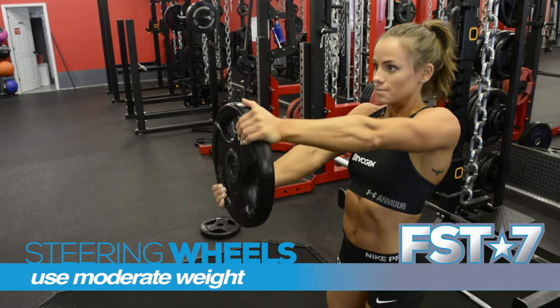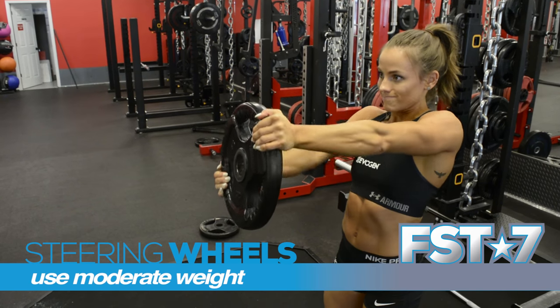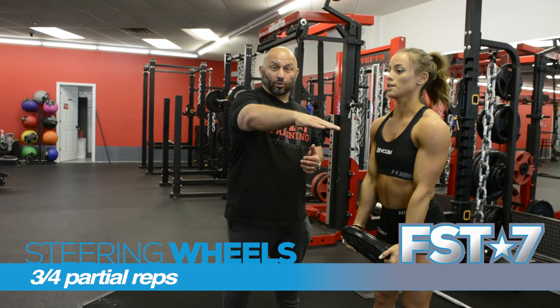This is a weight that she normally uses, but again, it's much more difficult because the time under tension is longer. Now what I'm going to do to increase the intensity is run partials — put my hand up about three quarters of the way up.